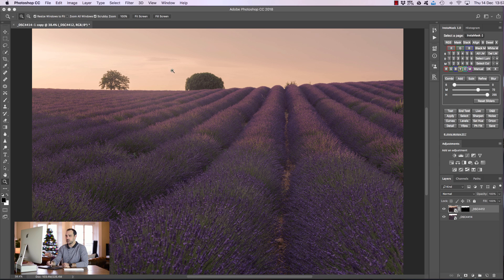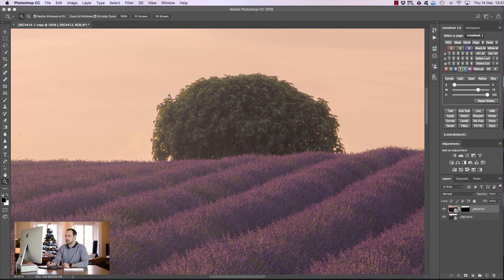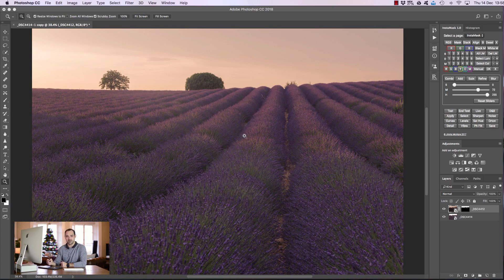If you want to see how natural that blend is, we usually have problems around trees and things like that. Let's zoom in. You can see the blend looks incredibly smooth — no black edging, no white edging, it's a perfect fit. So using luminosity masks you can see it's pretty easy to blend these exposures and come out with a fairly natural image.